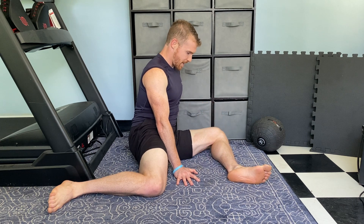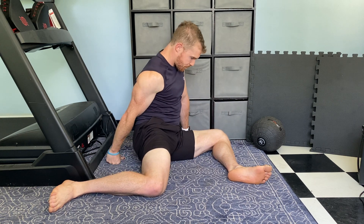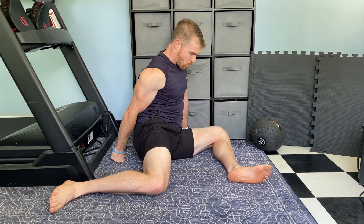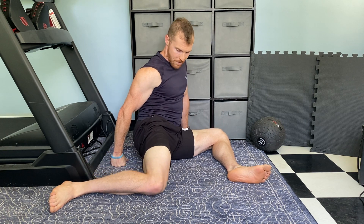Pull as much as you can, then down. Drive this actively down into the ground. I'm going to pry the other knee up and down. Notice I'm not moving my torso or my pelvis. I'm prying up, driving down.